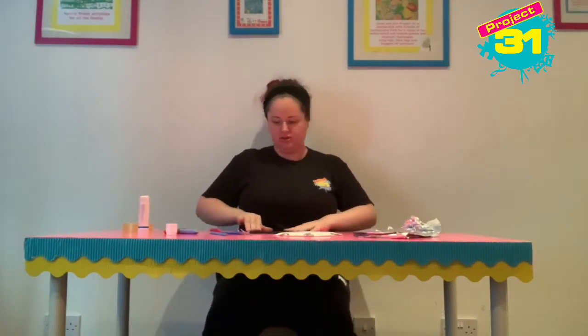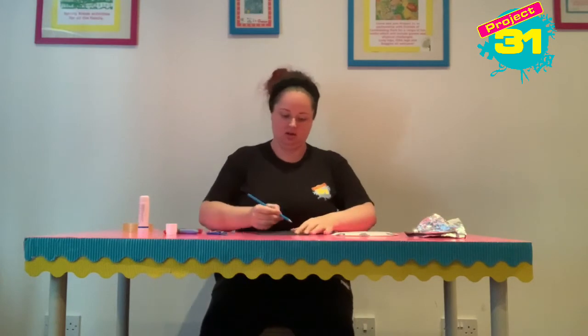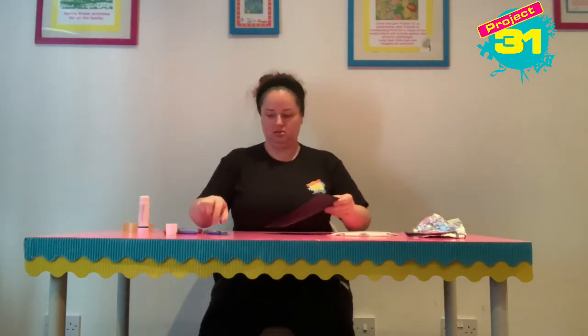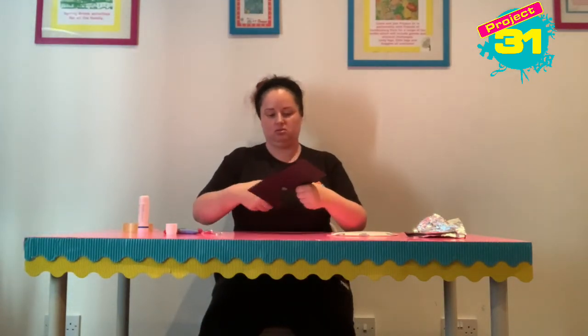Again, you can use any colour that you like. I'm going to draw the horns that come out of a Viking helmet. So I've folded it in half, and that means they'll be exactly the same on either side.